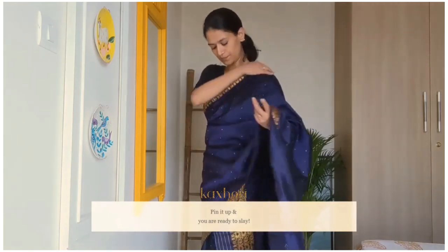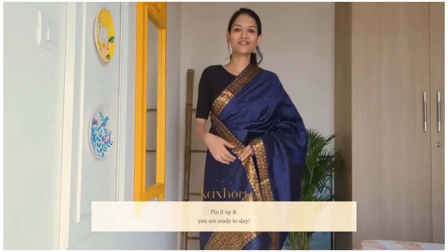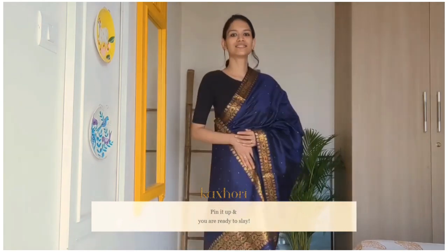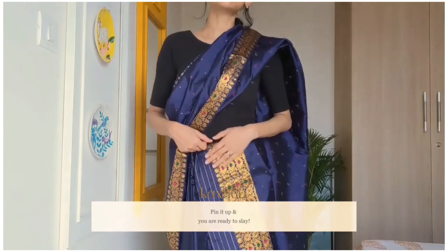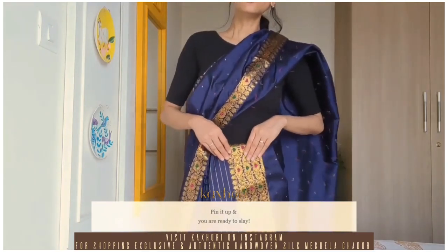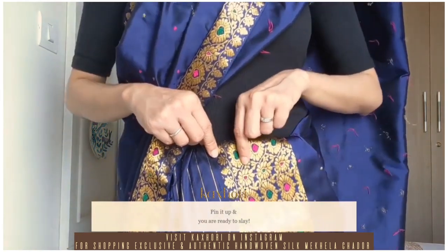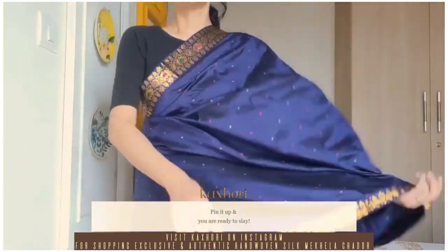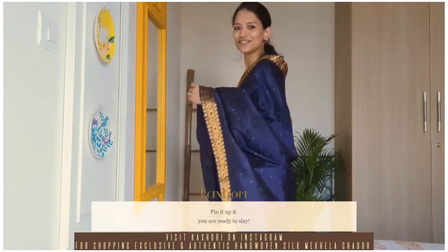Now adjust the pallu. So that's mekhela sador draping for you — it looks exactly like a saree after you drape it. Now if you are a little worried about what if the end of the sador or the pleats of the mekhela come out — trust me, it will not. But to be rest assured, you can always use a safety pin here and pin up the petticoat, the pleats of the mekhela, and the sador all together. And you can go dancing all night and forget about the fact that you are wearing mekhela sador for the first time.